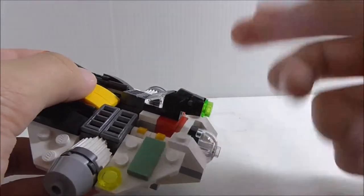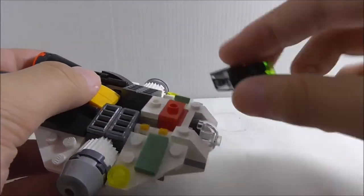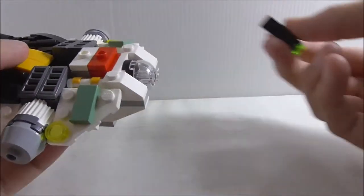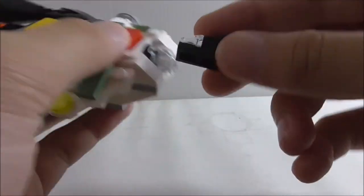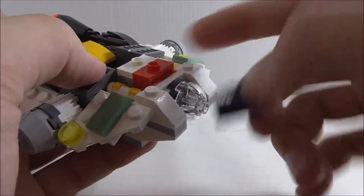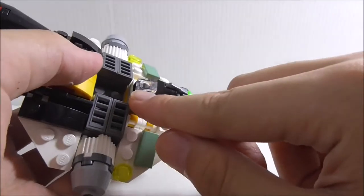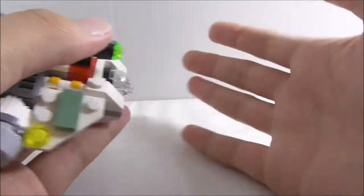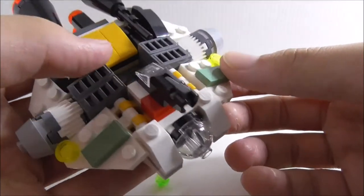The top part with the structure is a little bit out of place, because it's not supposed to be there. If you want a more accurate version, you'd have to remove the structure and replace some pieces with a tile or something. The structure functions as some kind of scope that you can fire, and it comes with extra pieces.